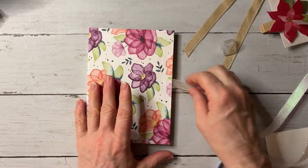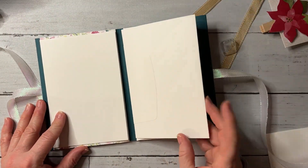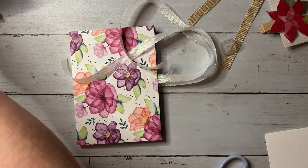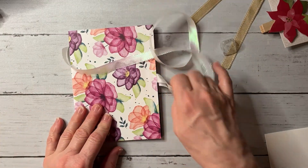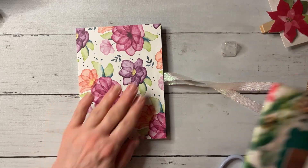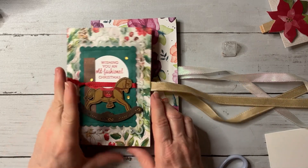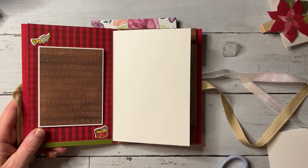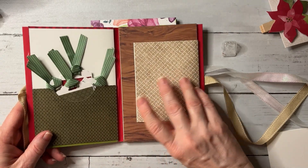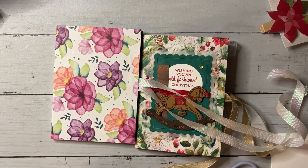I hope you guys enjoyed this video — it's a very easy and simple way to use these Memories and More cards. They are awesome and make an adorable little album. If you have any questions or comments, please leave them below. I'll try to put the measurements down in the description for you to reference. Thanks so much for joining, and we'll talk to you soon! Bye!